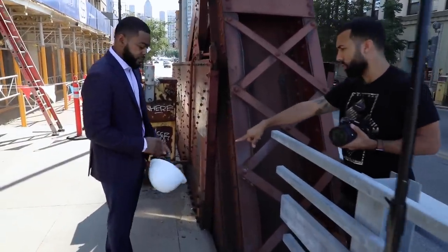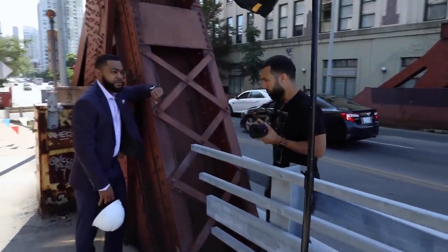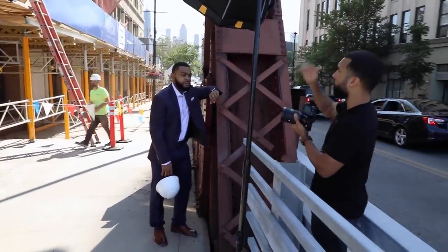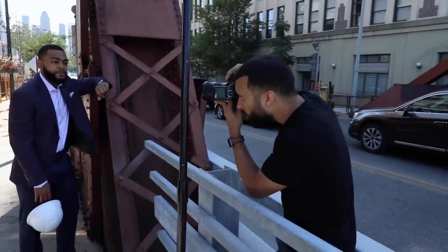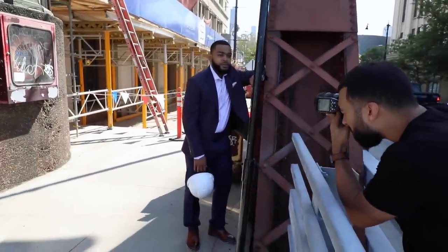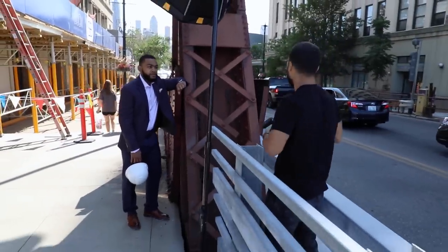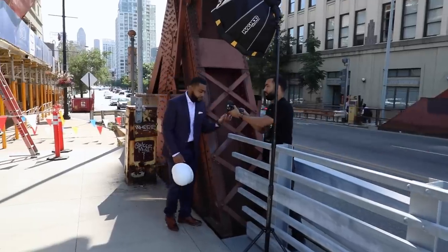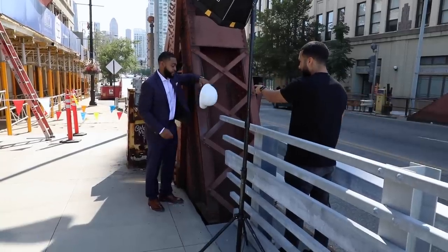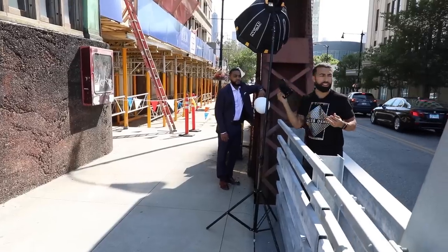All right, here we go. The first thing I'm going to do is expose for the background — make sure it's not blown out. Now I'm going to test the flash power. I'm at full power, so we'll see. Test shot. Take a look. Where's my hype man? I need a hype man. Victor's my hype man — there you go.